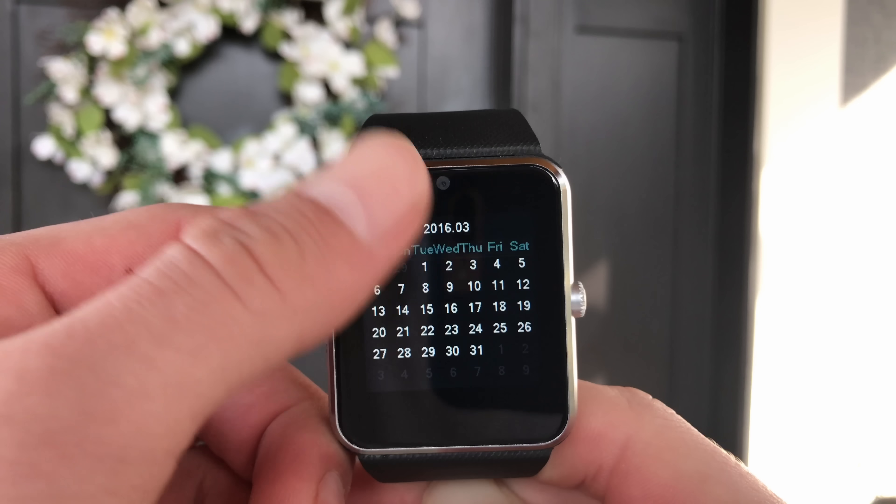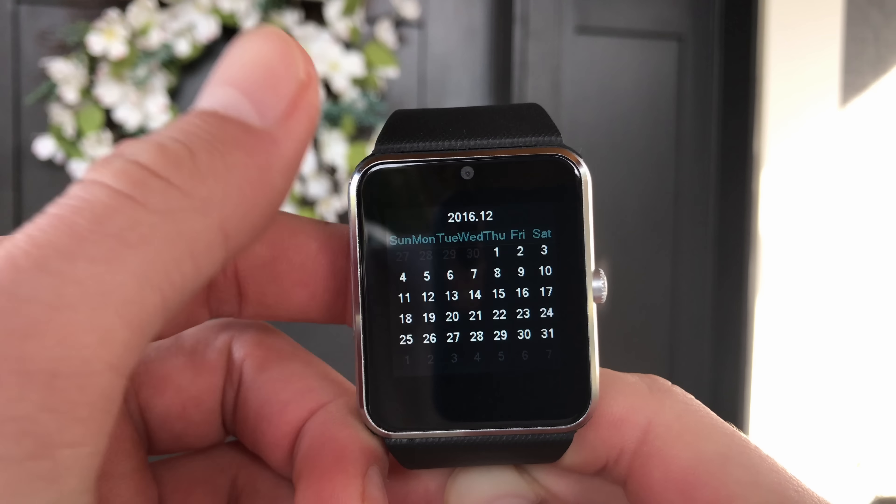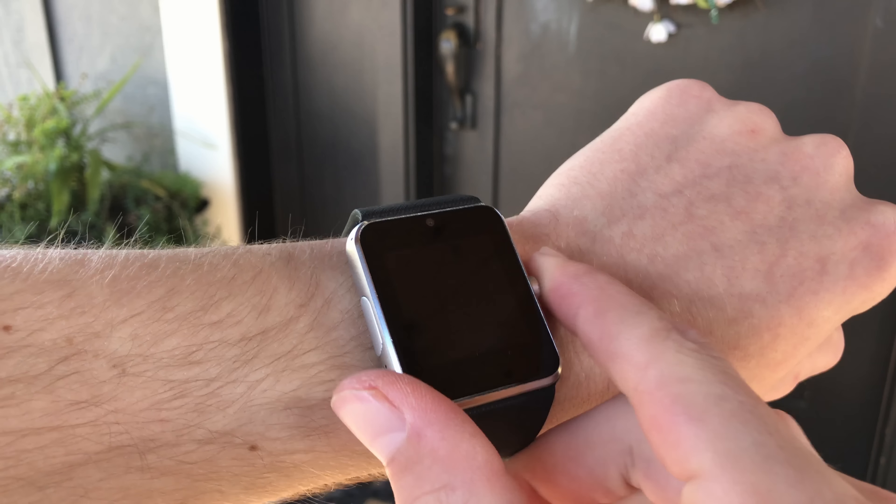What is up guys, and today we're going to be taking a look at a smartwatch listed at 20 bucks. Most good smartwatches right now cost anywhere from 100 to 300 and up — heck, you could even get yourself one of the top tier Apple Watches for a low low price of $1,500. But this video is about the $20 smartwatch that could, or at least tried.